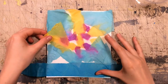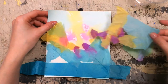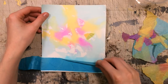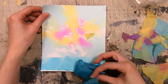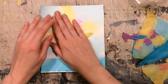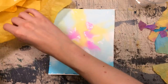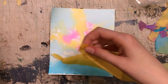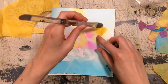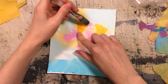Once you've completely let your page dry, you can carefully peel off the tissue paper to reveal the colors left behind. Some of it might stick a bit, but just gently peel it off. If the colors aren't as vibrant as you want, you can go in with more pieces of tissue paper and just repeat the process, adding more and more layers.